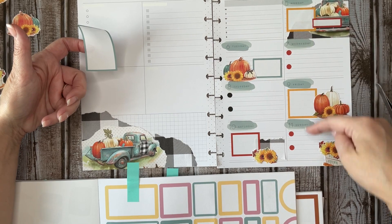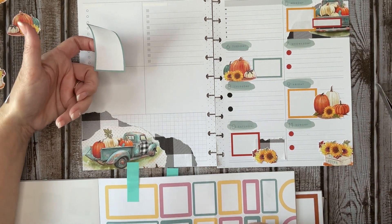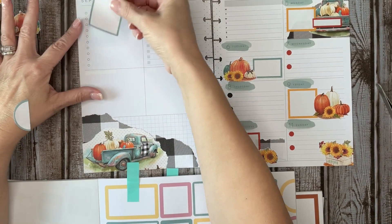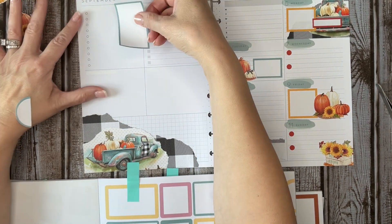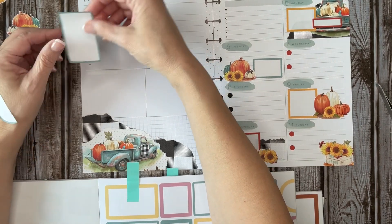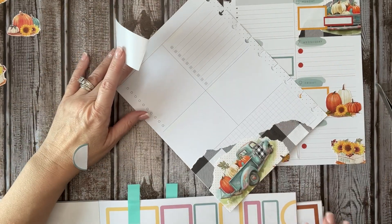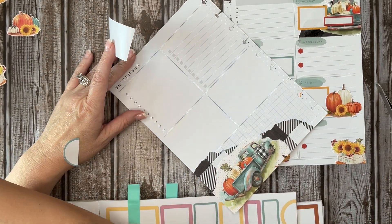I want to bring some green over here to balance that out. I'm just going to use my Sakura Gelly Roll number 10 pen.